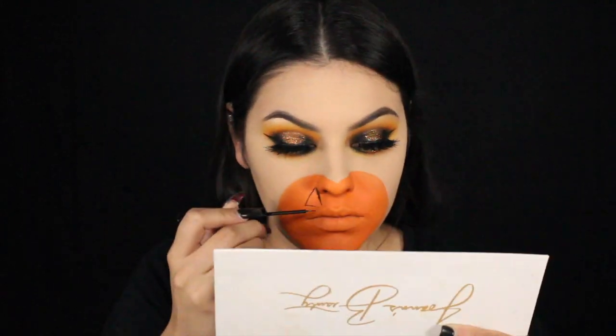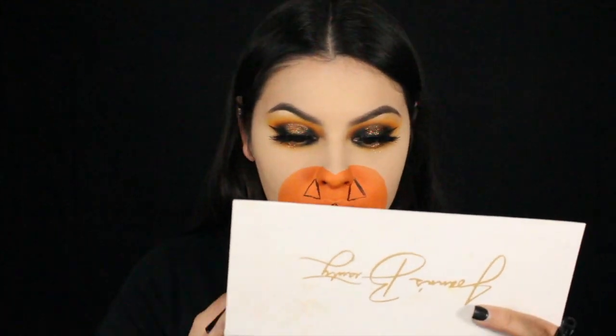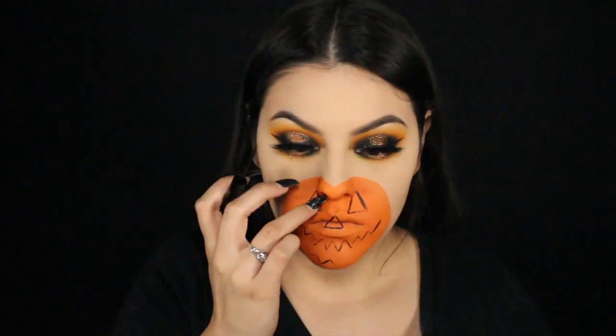Basically all I'm doing for this step is just taking some black eyeliner — I'm using the NYX black eyeliner — and you just want to map out exactly where you want everything to go: the eyes, the nose, and then of course the mouth. It's totally up to your personal preference on how you want your pumpkin to look. I literally just mapped out little triangles for the mouth and I just felt like this was the easiest. It's cool if it's a little sloppy because we're going to be filling this in with some paint, so you can fix that later.